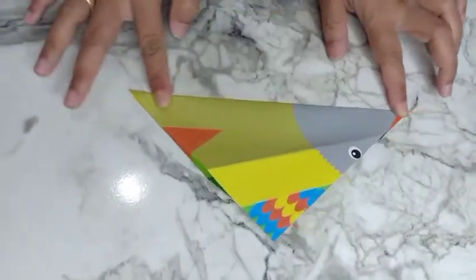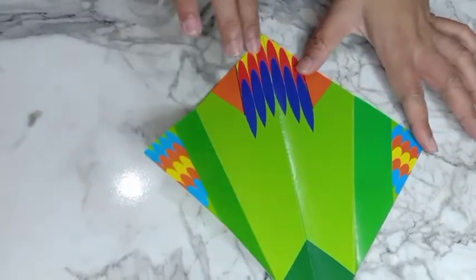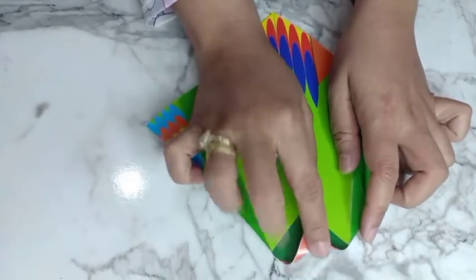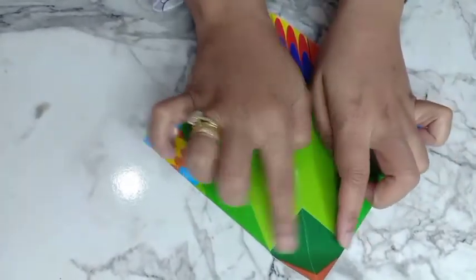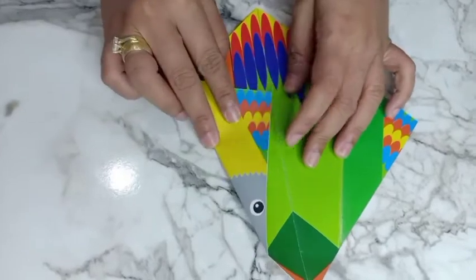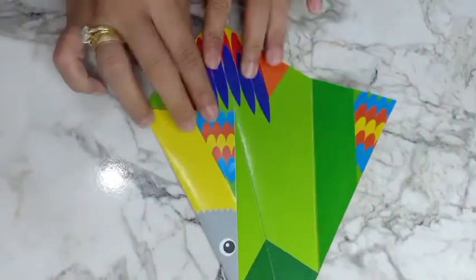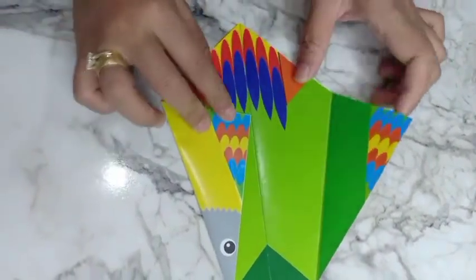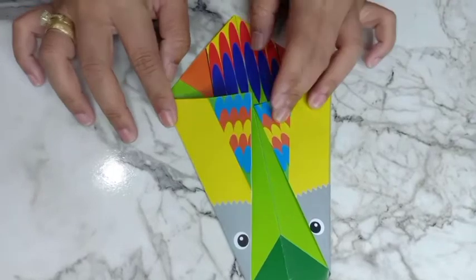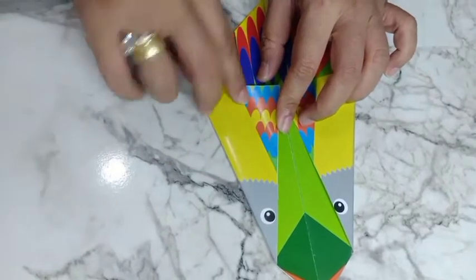Just one fold, not until two. If your paper is not like mine, you can try it like this first. Fold until symmetry, but I have a line in my paper so I just follow the line. Number one, fold in here, okay. And for the next step, this part can fold in.